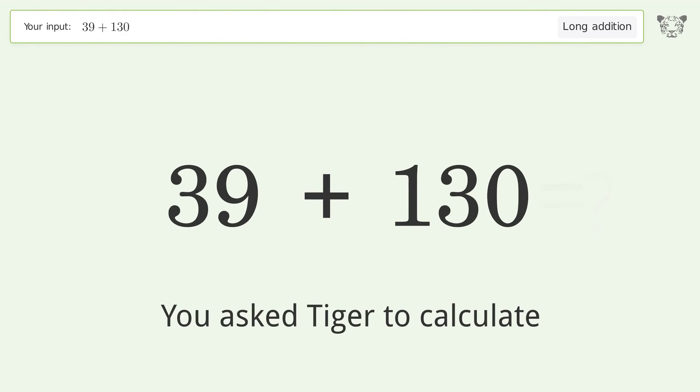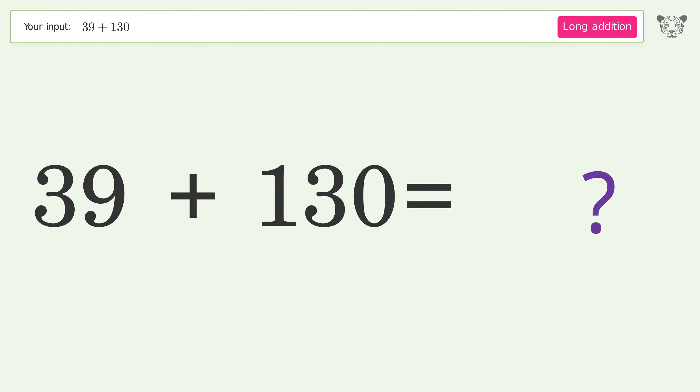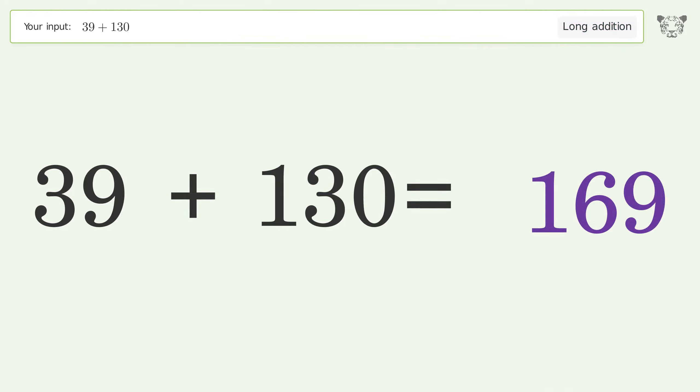You asked Tiger to calculate. This deals with long addition; the final result is 169.